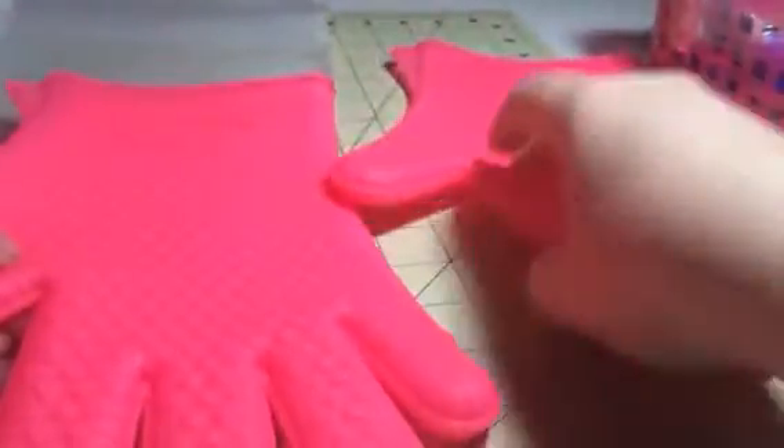Hey everybody, it's Stephanie from Soofsake's Diva. Today I'm reviewing this great little set of oven mitts. Nice hot pink color, silicone, but BPA free, so they're okay to use around foods.